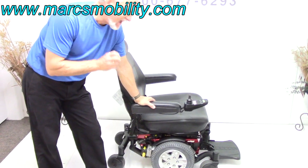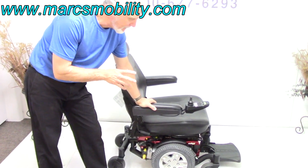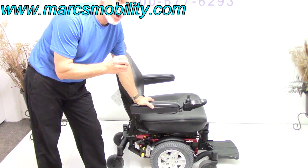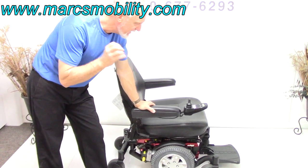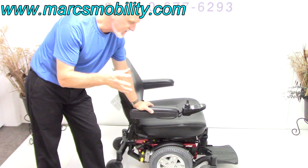This is a Quantum 6 Edge HD — HD for heavy duty. This power chair has a 450-pound weight capability, heavy suspension, heavy duty motors, and a larger seat.